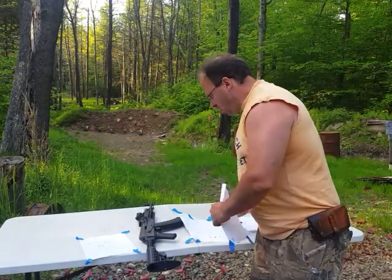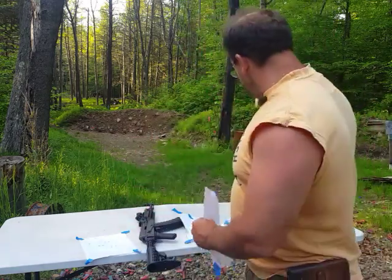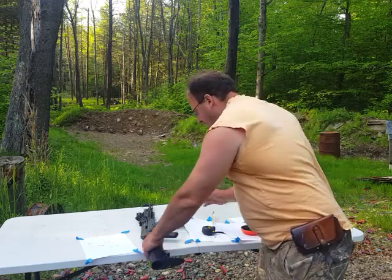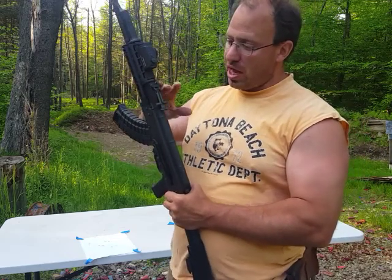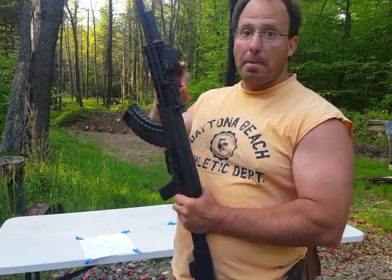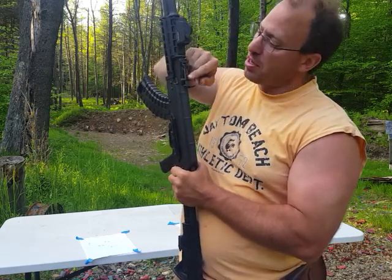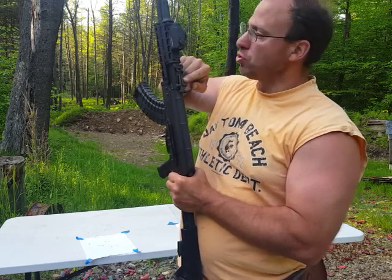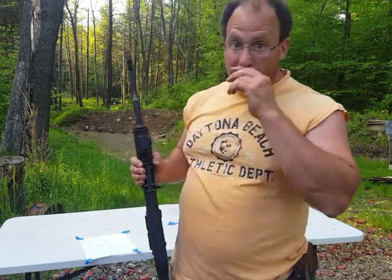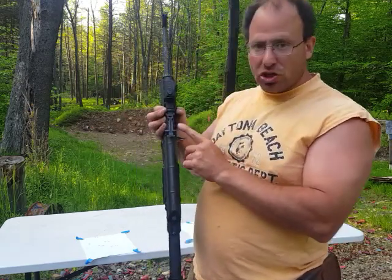Let's talk about what distance I'm zeroing in at. Basically for zeroing in, the best thing to do is do what the Russians want you to do. The Russians intended for their AK-47s to be zeroed in at 100 meters. That's why if you look on the rear sight, the increments are in meters — not yards. Which is important because if you're ever at a range where distances are marked in yards, you've got to convert that over to meters so it will match up to your rear sight.